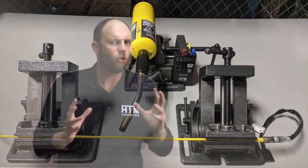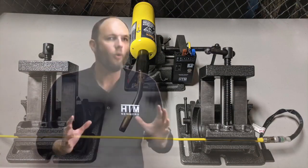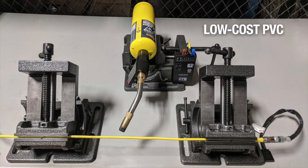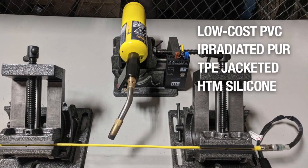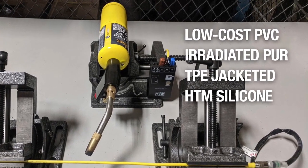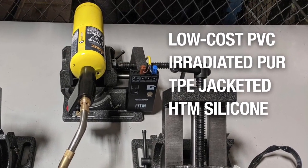To perform this test, we've taken four different types of cables: the low-cost PVC, an irradiated PUR cable, a TPE jacketed cable, and the new high-temperature welding silicone cables. Let's see how the cables did.